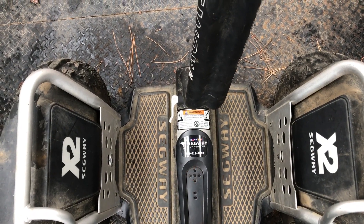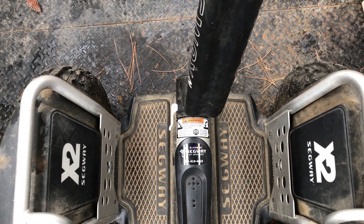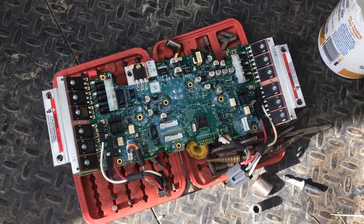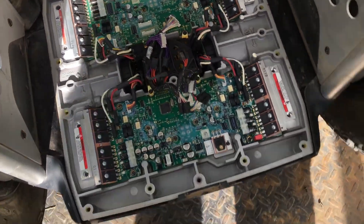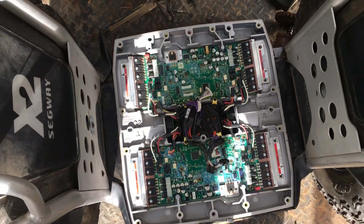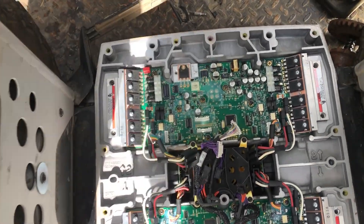I tried swapping the batteries and tried resetting it. I just ordered a new board — it says the front board, the front ECU, failed to initialize. Got the new board from eBay, which I've already put in. One thing to note is that you need a security bit to get the security Torx screws to get it apart. The two boards appear to be universal, so it probably doesn't matter which one you put in front or back.